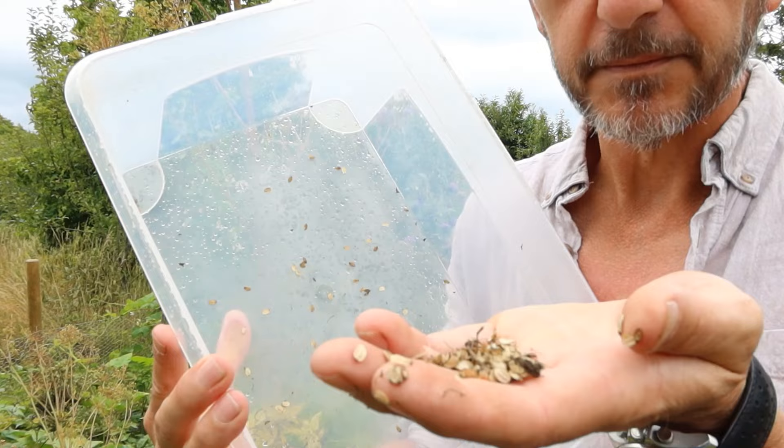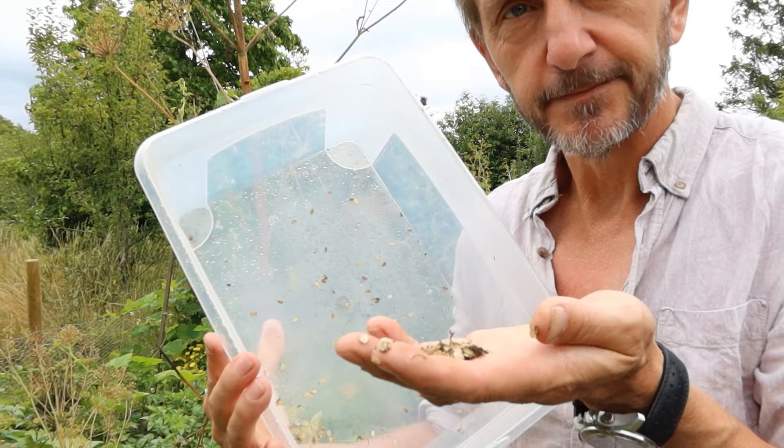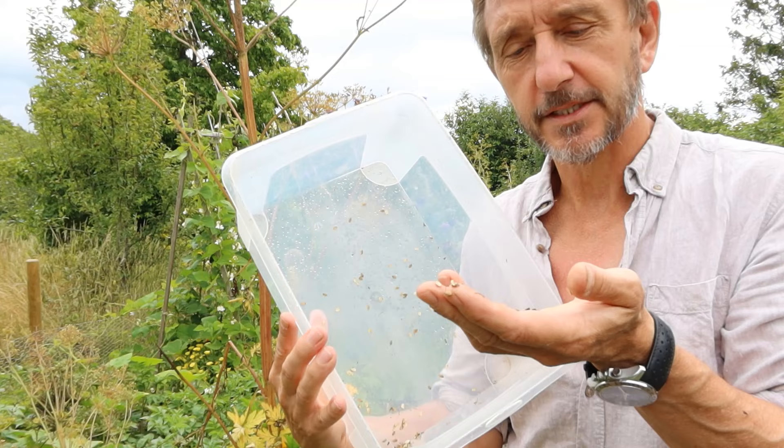You just put those in a paper envelope, leave them somewhere dry and cool over the winter — I put them in the garden shed. Then next April, when the soil warms up, it'll be time to sow the next crop of parsnips. Marvellous.